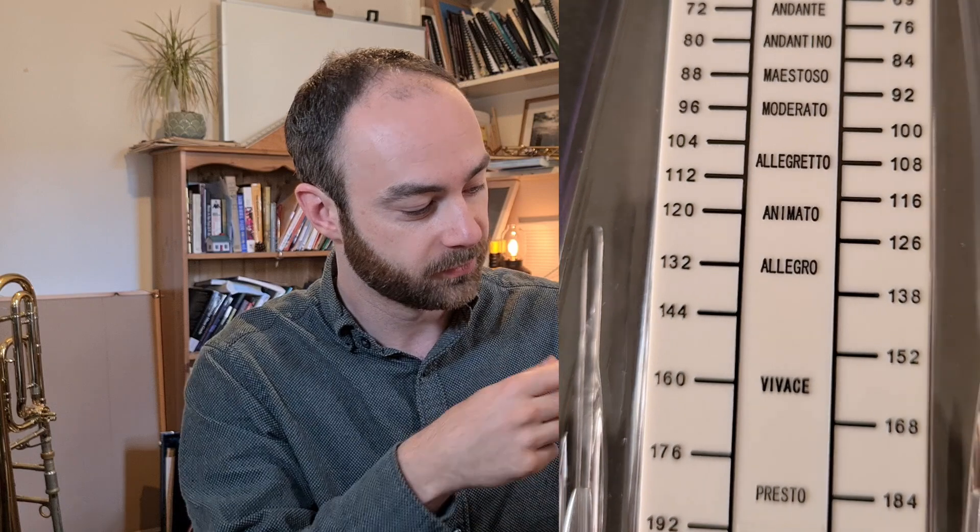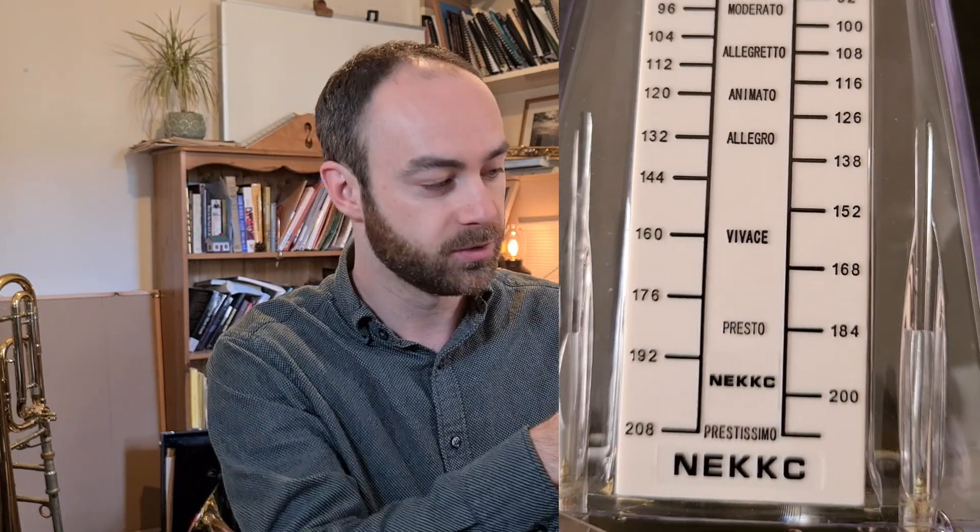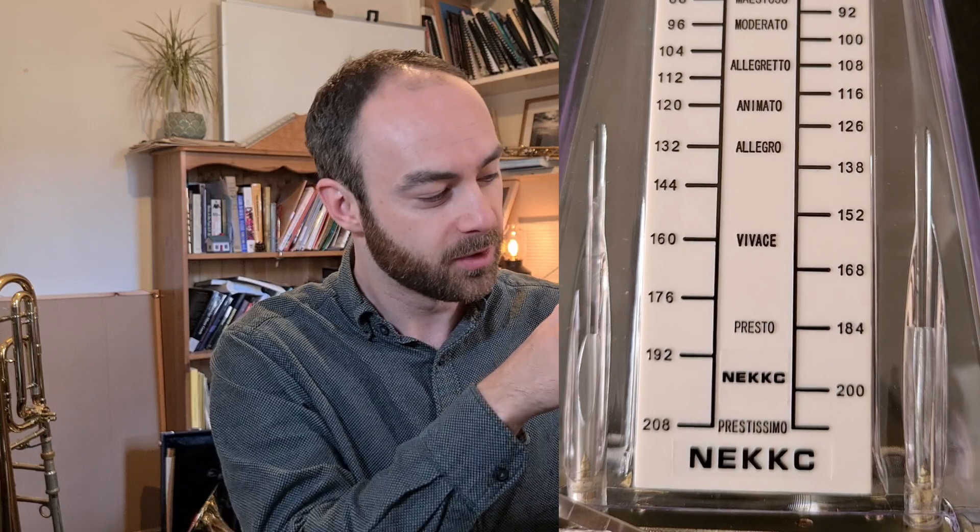Anyway, here's a fun fact. The numbers start by going up by twos — for example 40 and then 42. Then they go up by threes, and then fours, and then sixes, and lastly by eight, for example 200 and then 208. That's because you don't really notice the small differences once you get pretty fast.